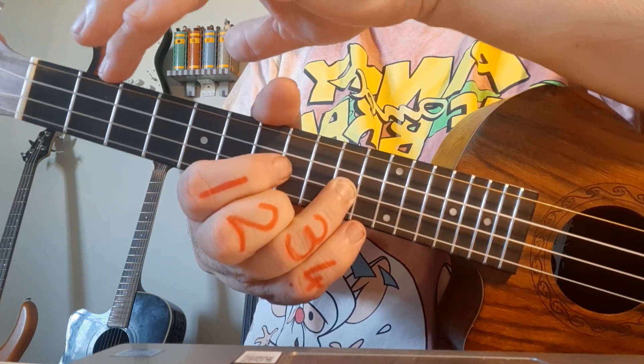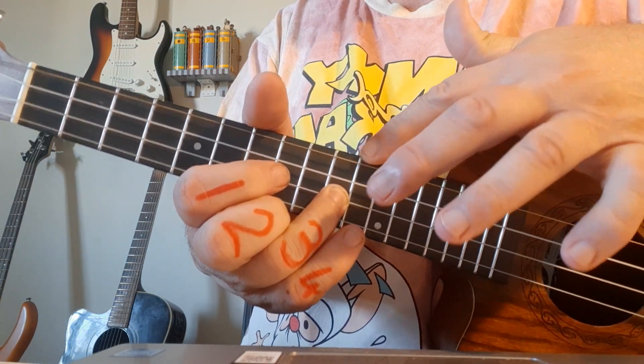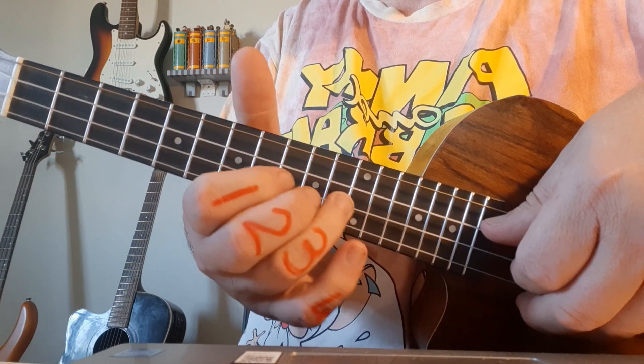Instead of counting all the way up to number 10, I'll just go to 12 and go back two — much quicker. Now '10 full' means I'm playing the 10th fret but I'm bending it to sound like the 12th.